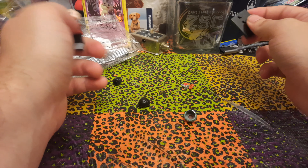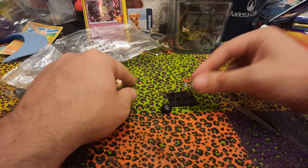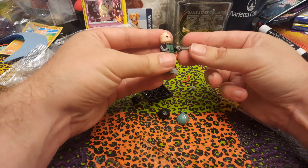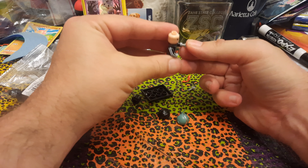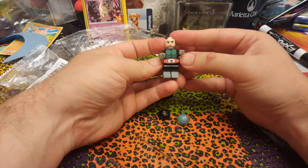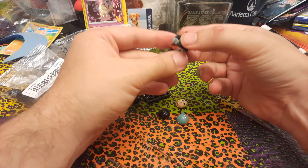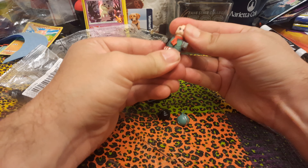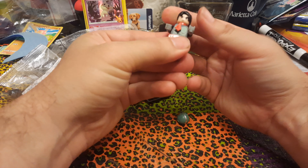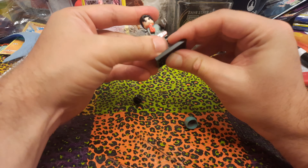The hands tend to be the problem with these minifigures that I've been getting from Timu — they don't want to fit very well. Let's see how these are. We'll take his head off to put his scarf on, and give him his hair piece. Each one of these comes with a stand as well.